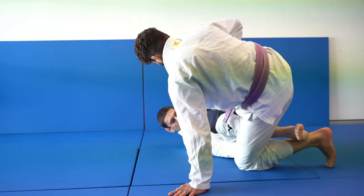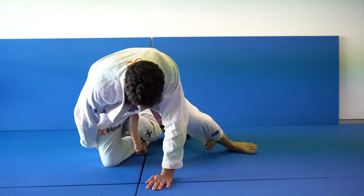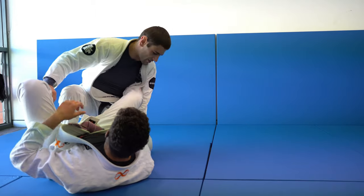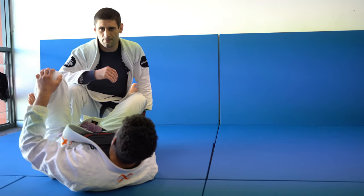The double pants sweep is a testament to the evolution of Jiu Jitsu and the strategic depth of leg entanglements. By mastering this sweep, you not only enhance your ability to control and off-balance your opponents, but also significantly expand your sweeping arsenal. The key to proficiency is consistent practice and a deep understanding of the principles we've discussed today. Keep training, stay curious, and elevate your game.